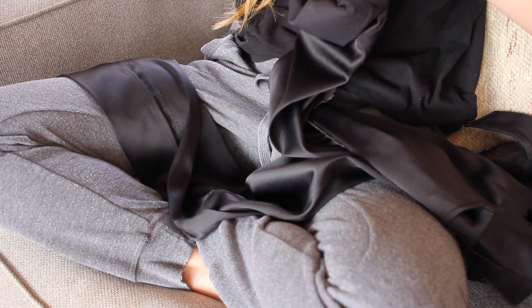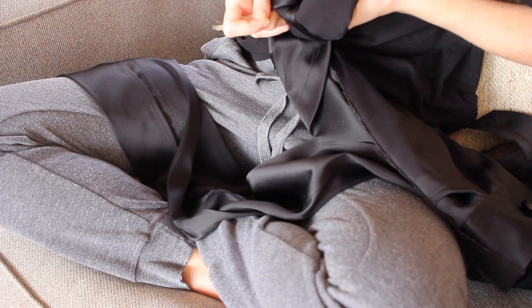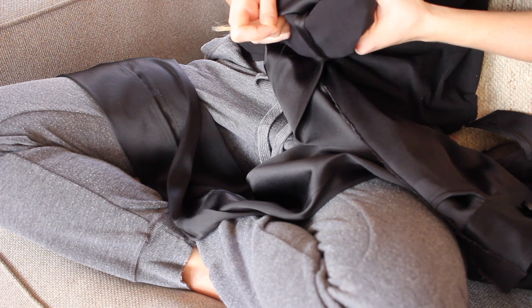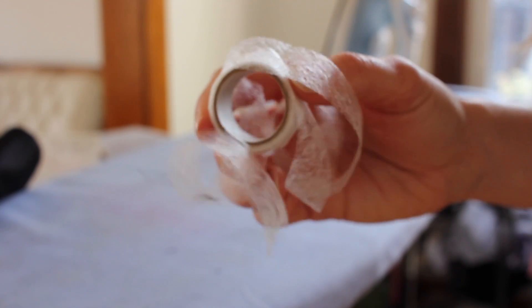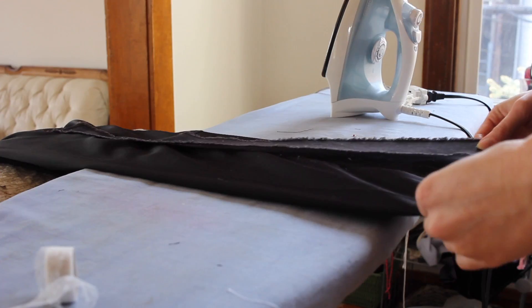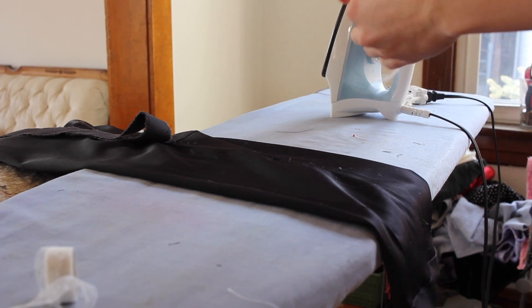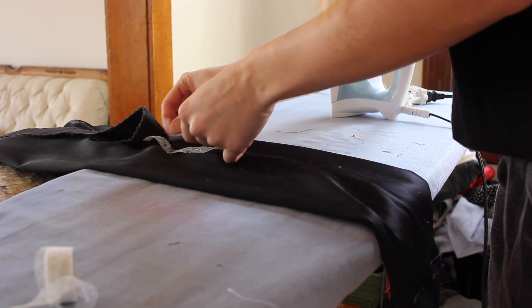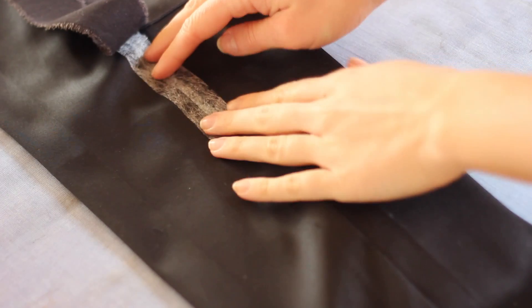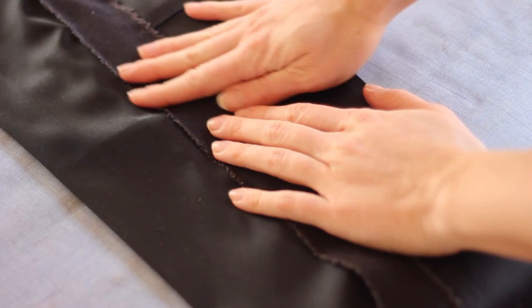I quickly realized hand sewing was going to take five billion centuries if I wanted my stitches to look anything like my machine stitches — and then I remembered fusible webbing. This stuff saves lives, and it saved mine. I used it to adhere the rest of the denim to my pants, putting a couple strips under the denim and using the magic of heat and water — my iron and steam — to adhere the rest of the denim to my pants.